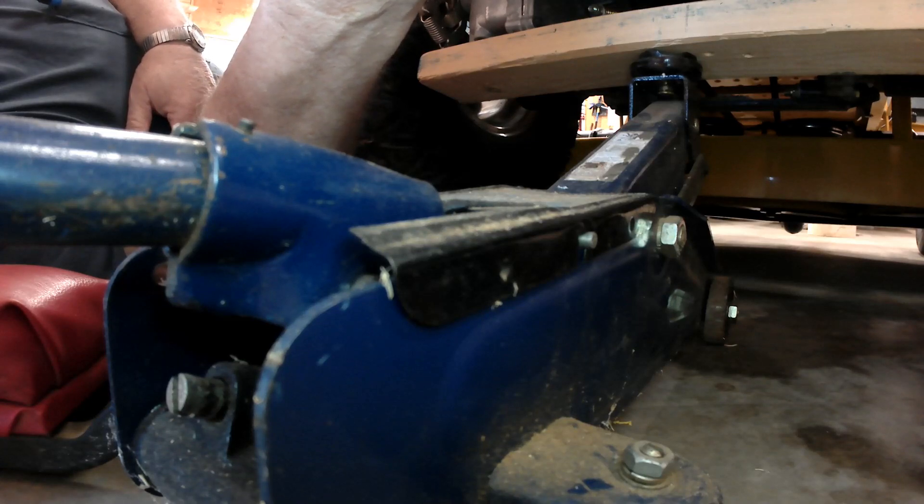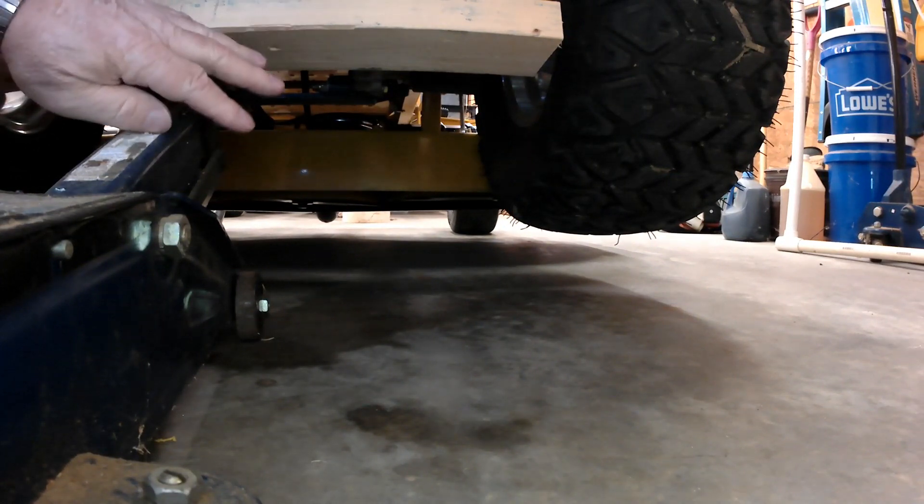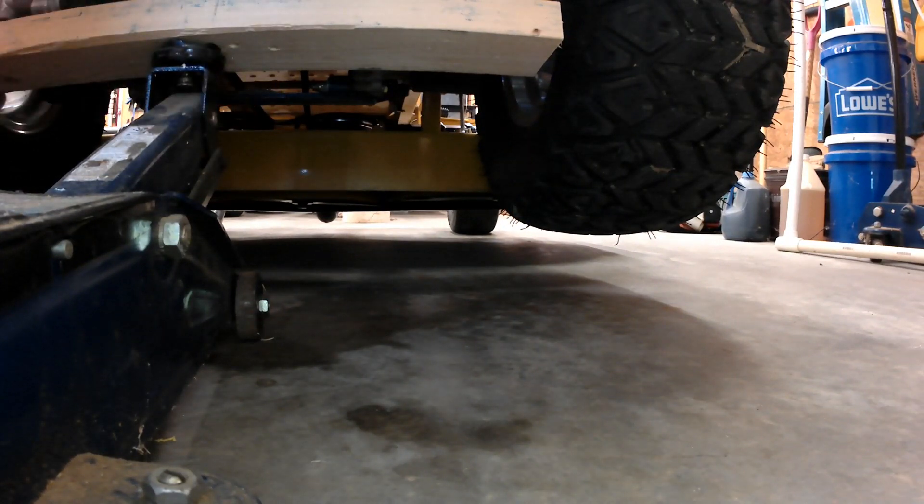There you go, boys and girls. Hopefully that was helpful. I don't think I really need to actually put the jack stands under the machine — I think you can pretty much understand what a jack stand is, and you do definitely want to do that.